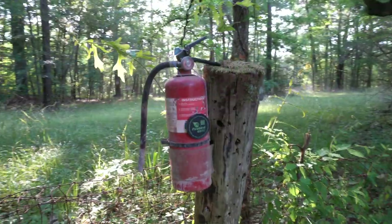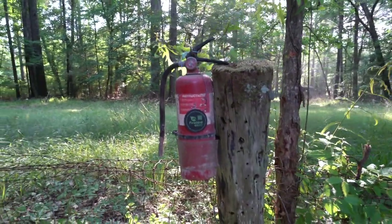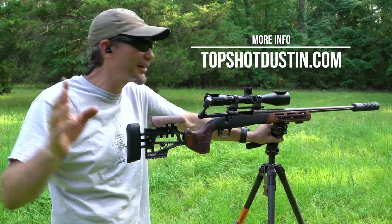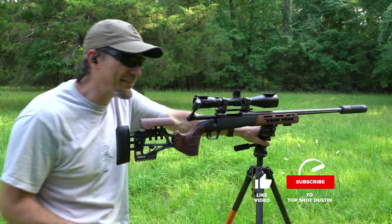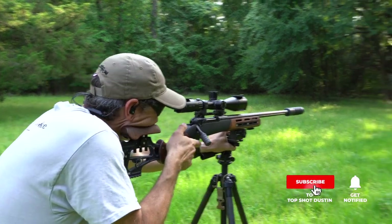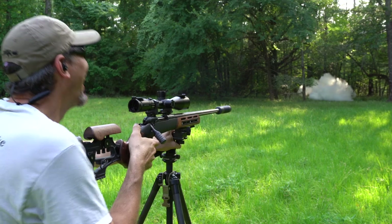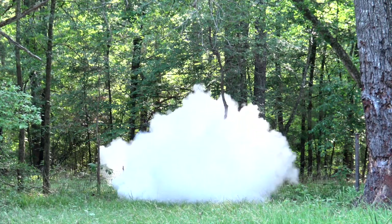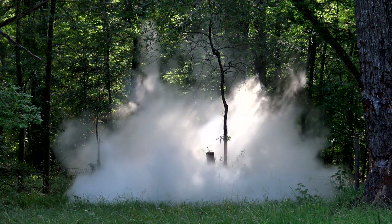We have a fire extinguisher that we put a Firebird 65 target on. If you're not familiar with the Firebird 65 targets, go over to TopShotDustin.com — I sell them there. It's a big boom, but without the legality of Tannerite and all that good stuff. That's a nice mix — you're never gonna start a fire if you put it out at the same time. Oh, I love that cloud.